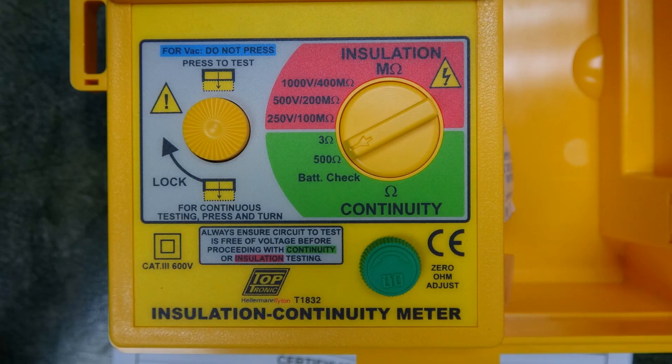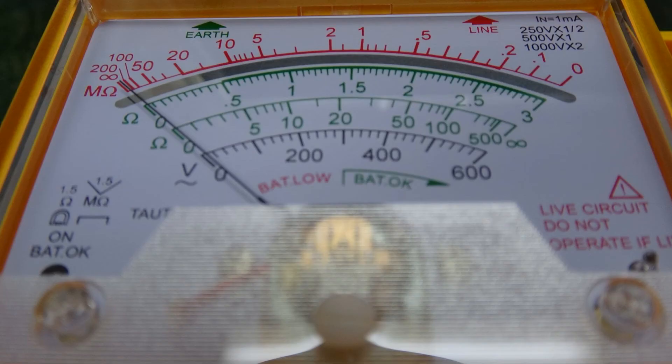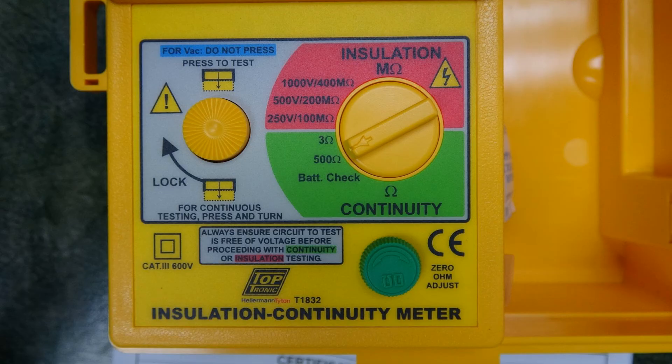To check the batteries, select the battery check position on the selector and press the test button. Verify the battery is okay and release the test button. Before using the two continuity ranges — 3 ohms or 500 ohms — check the test leads and fuse have been zeroed correctly.